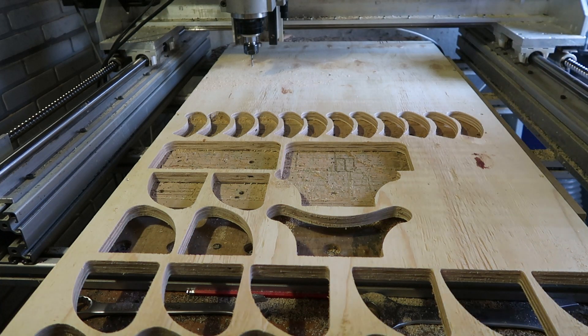Last machining for today, because afterwards I'm going to play some games — it's late.